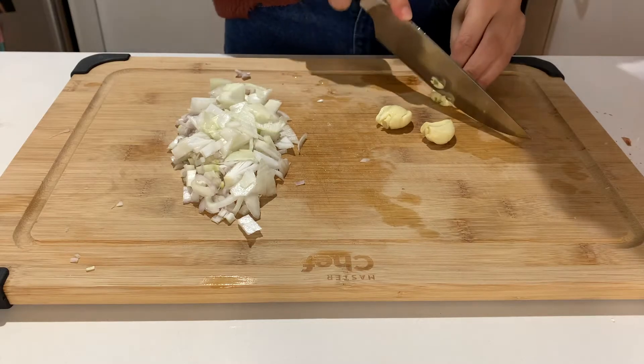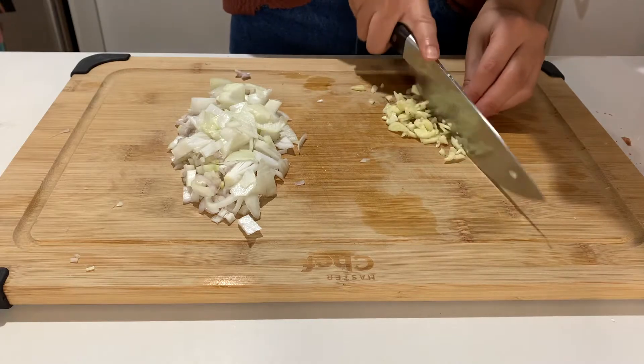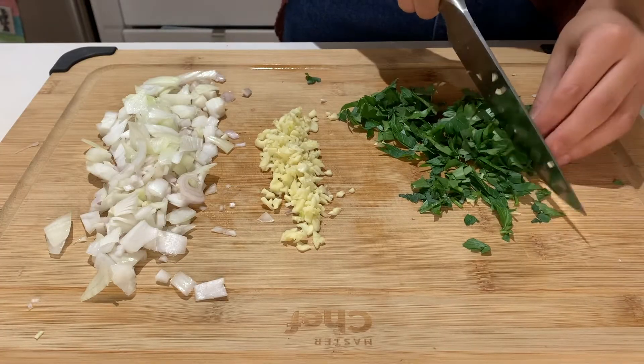You'll also need to chop up four garlic cloves — here you're only seeing three because the cloves were kind of big. And lastly, roughly chop up some parsley.